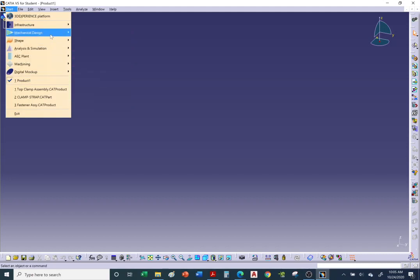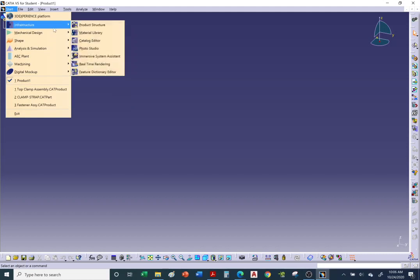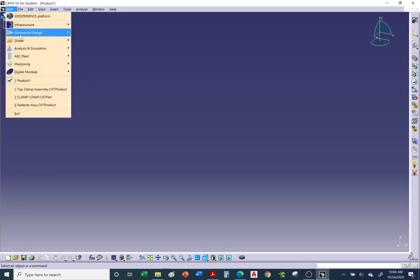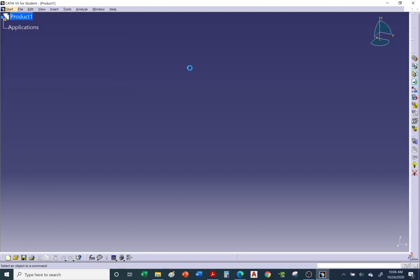There's a good chance you may be in a different workbench — a common one is Product Structure, which is the default for CATIA. If you see the Product Structure icon, go to Start > Mechanical Design > Assembly Design to switch to the assembly/product workbench.